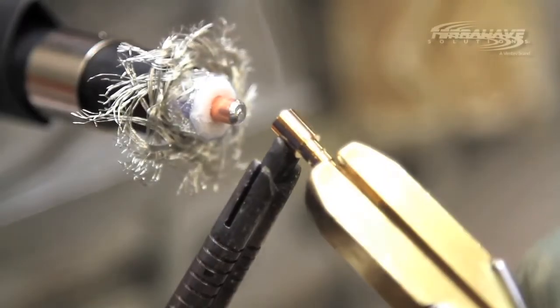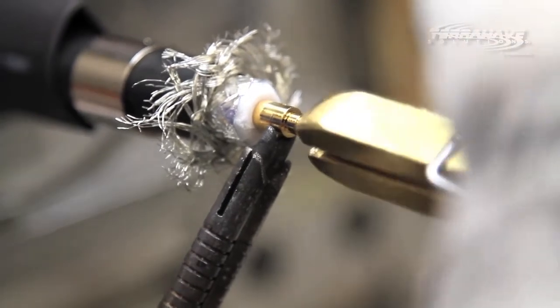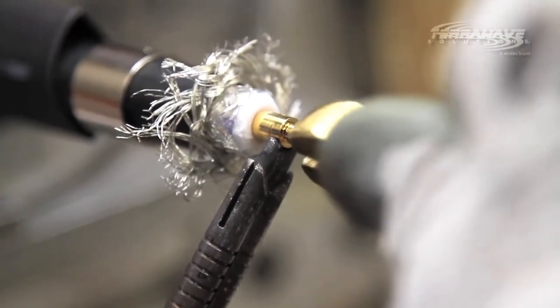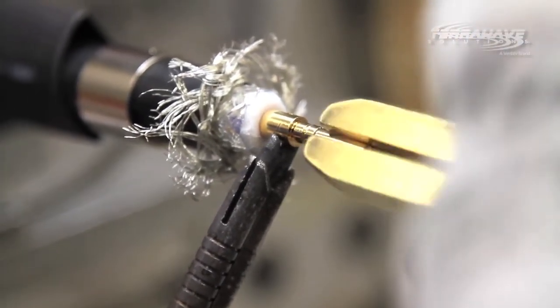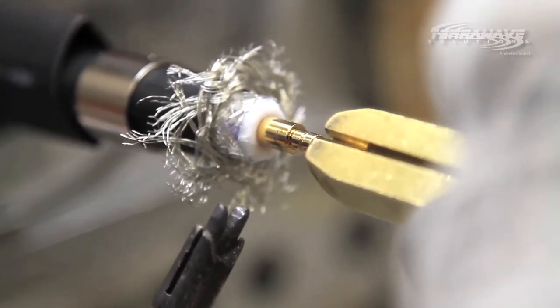Step 4: solder the center pin of the connector to the center conductor of the cable. The solder must be hot enough to run into the holes on the center pin, melting the pin to the copper conductor. Let cool. The connection should be solid and lump-free.